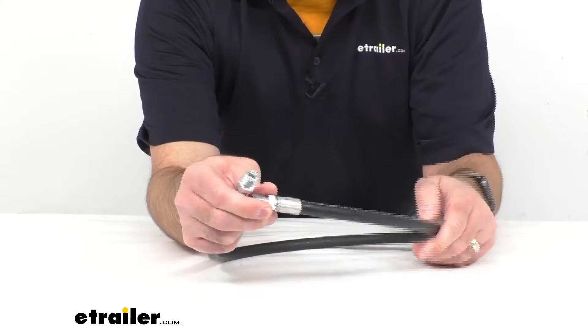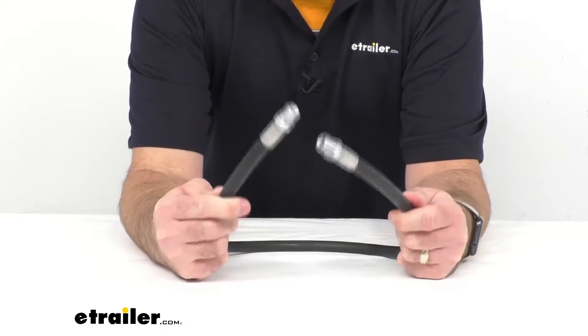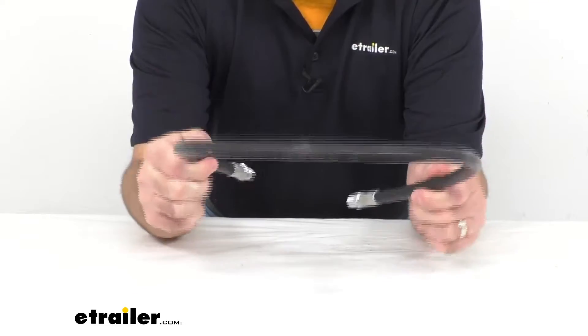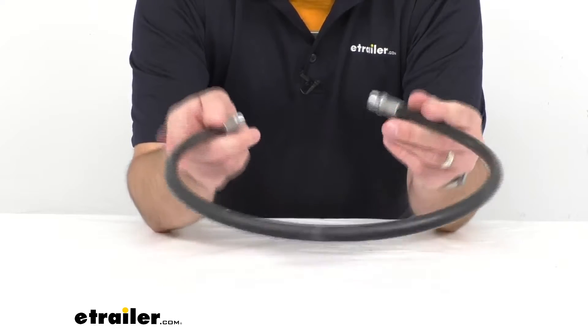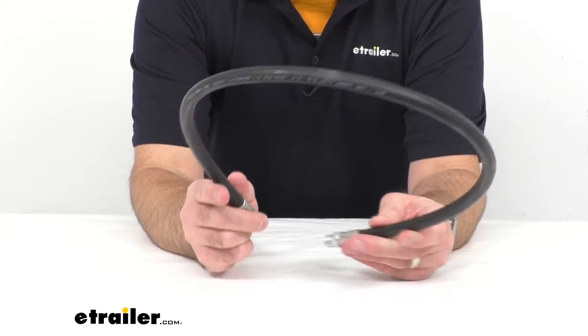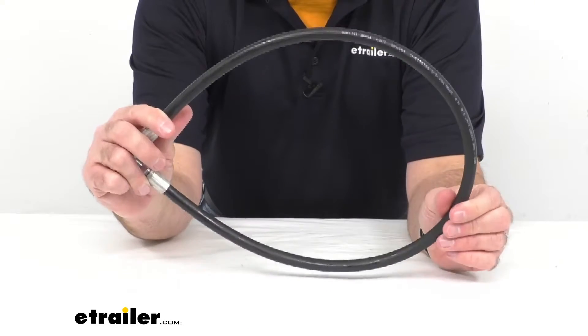The hose itself is very durable and sturdy and I think it's going to last you a good long time. This does have a rating of 2750 PSI and this hose is made in the United States of America.